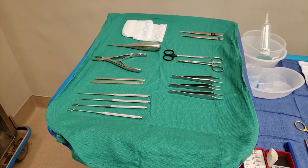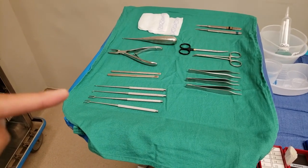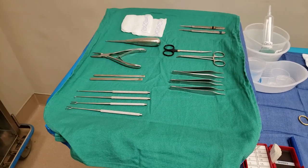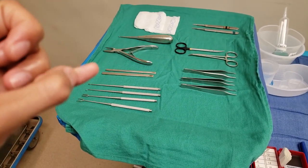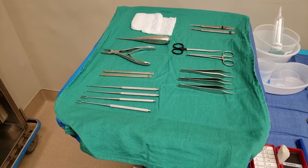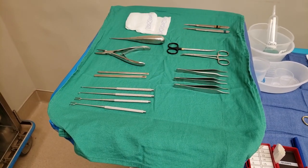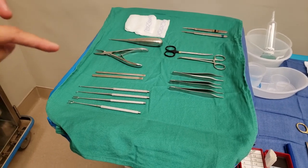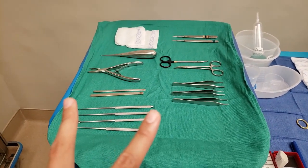I actually got punctured by one of these when I was handing it out — I was holding it and they yanked it and it sliced my pinky. Good thing it was clean so there were no issues. When you're handing these out, just be very careful because they are very sharp.